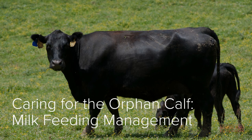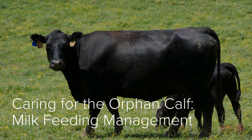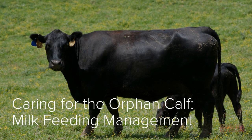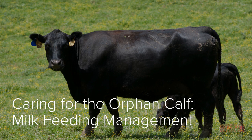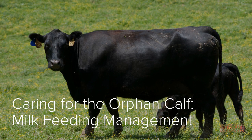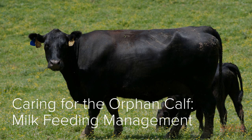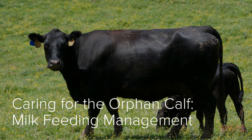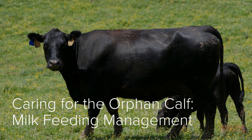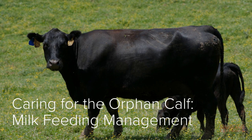In this video we are going to be discussing milk feeding management for the orphan calf. An orphan calf is one that is not cared for by its mother. In a normal situation, milk will provide most of the nourishment a calf needs during the first few months of life. In the event that the beef producer must care for an orphan calf, understanding proper milk feeding management is essential to getting the calf off to a good start during those first few months.